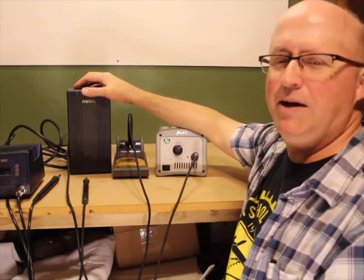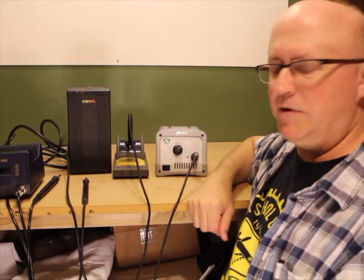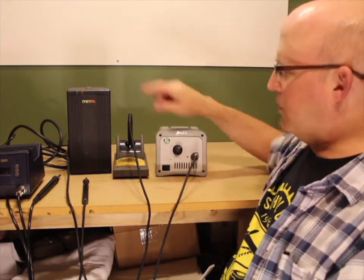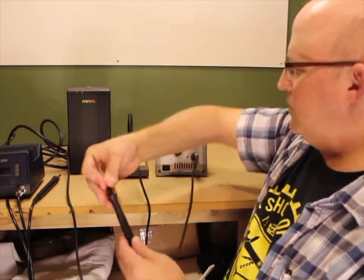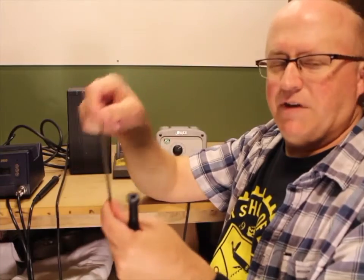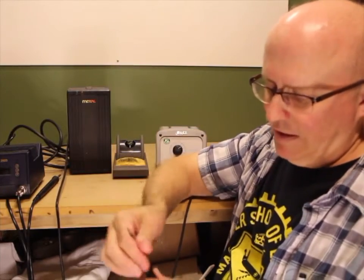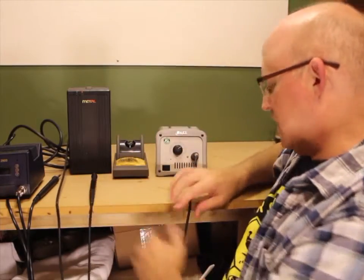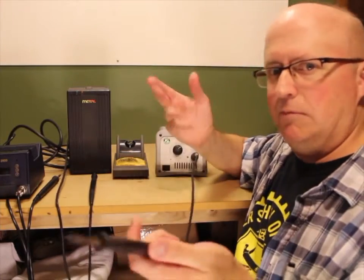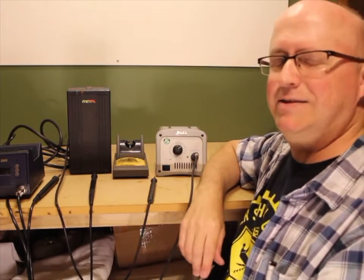A lot of people are like, "Whoa, Metcal — best thing ever made." But I've used these two side by side and the thermal performance of both is identical — they're both wonderful soldering stations, you can't go wrong with either one. The difference is this one has adjustable temperature, whereas with Metcal stations the cartridge is a fixed temperature — there is no temperature adjustment, due to the way the system was designed. Some people like that, some people don't. My belief is: if I can get an adjustable temperature one with the same thermal performance, why wouldn't I? It just makes it more user friendly.